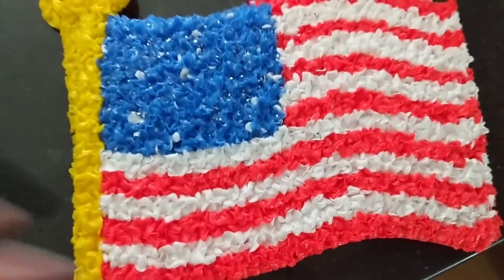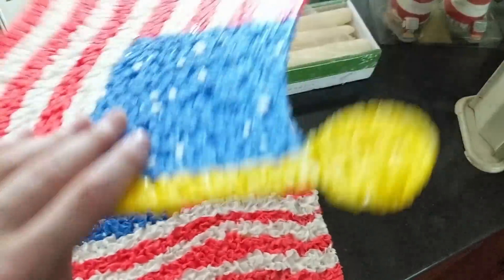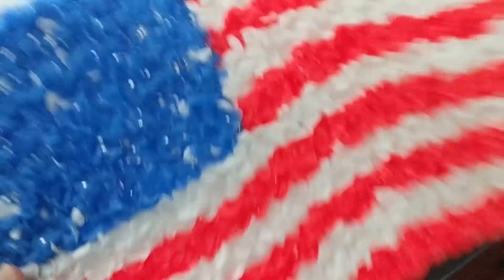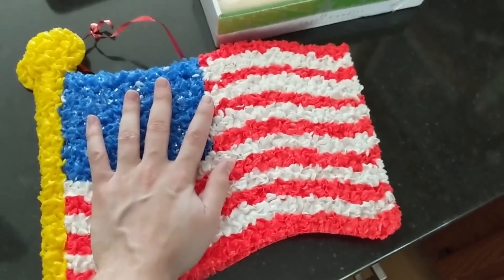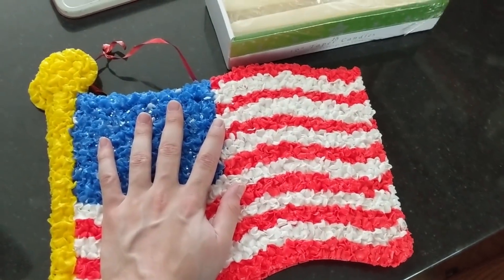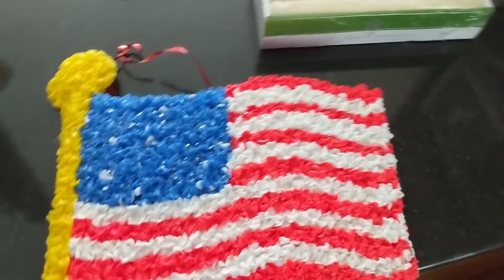I also got these little American flag popcorn decoration things at the same Goodwill. I love picking them up, but honestly when am I ever going to use them? I don't decorate for that holiday. They were a dollar a piece — I might end up selling them. I do keep Halloween-themed ones and depending on how Christmas ones look, I'll keep those as well.